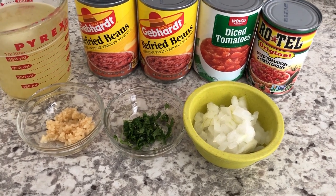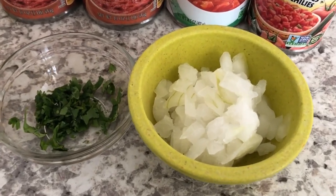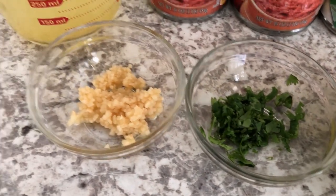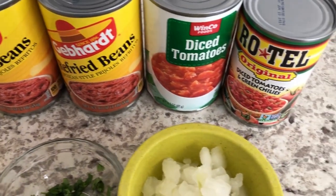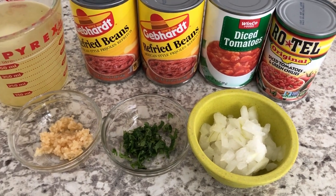Let me show you what you're going to need: some onions, some cilantro, some garlic, chicken broth, refried beans, diced tomatoes, and Rotel tomatoes. So if you're interested in seeing how this quick and easy soup recipe comes together, stay tuned.